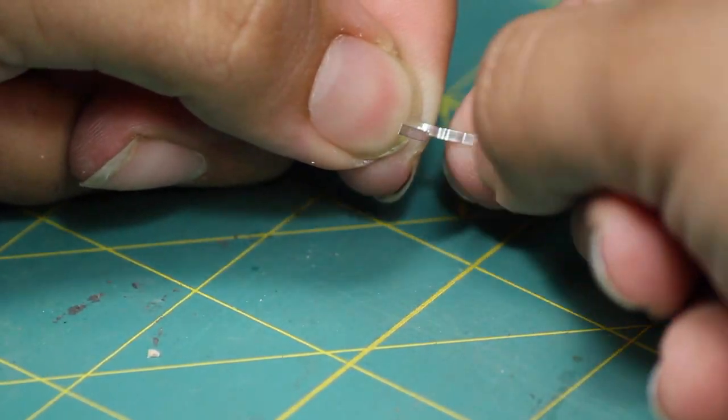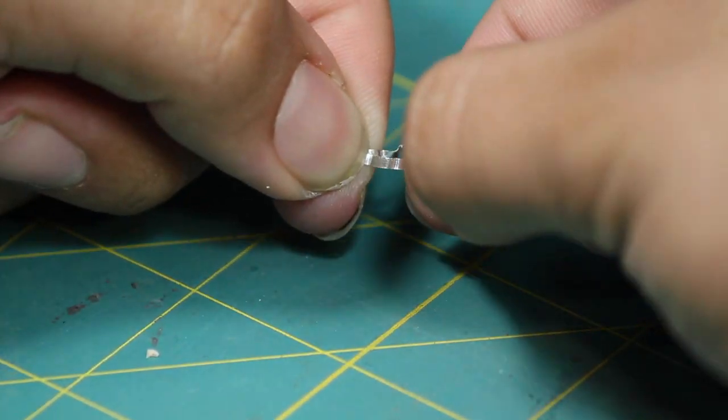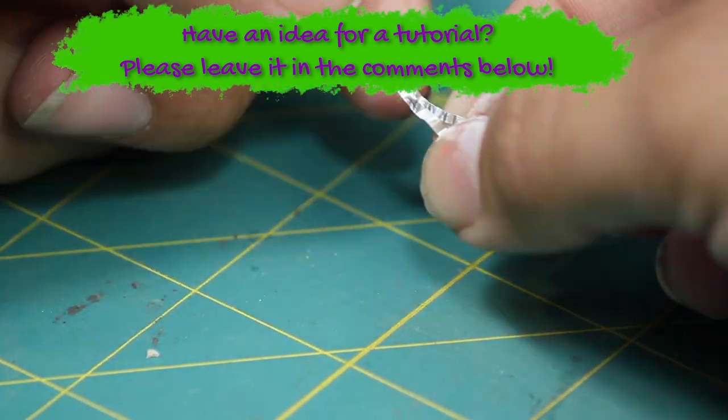Once that was dry, I then began to sculpt them, adding in some folds and creases with my fingers. If you guys are enjoying the video and you have ideas for videos you'd like to see us do in the future, please leave them in the comments below.